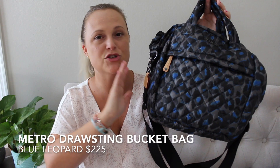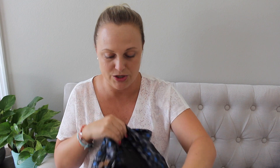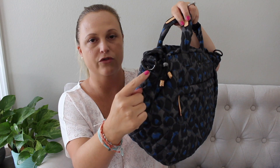Last but not least, and probably the star of the show, is the Metro Drawstring Bucket Bag. I've been so curious about this bag, but I wanted it in a print or fun color since I'd only ever seen it in black. And it does not disappoint — I think it's really cute. Size-wise it reminds me of the small Metro Tote. I feel like it's bigger than the small Sutton and will hold more. You can carry it by the little handles at the top, or it comes with an optional strap to carry over your shoulder or crossbody.